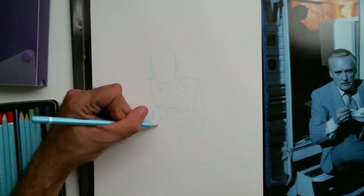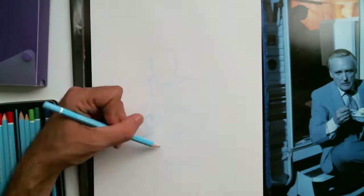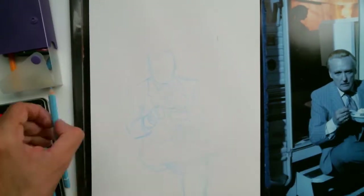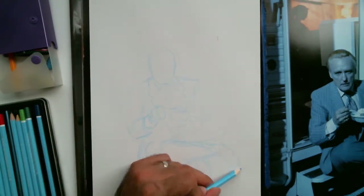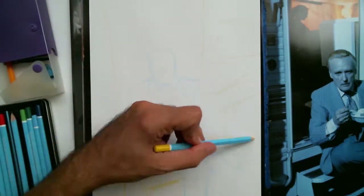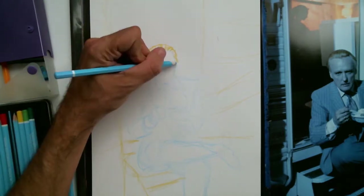I like painting people, so here I'm using some yellow to put in the background a little bit. I tend to keep the background pretty abstract, but in this case the man is sitting, so I want to give at least some reference to what he's sitting on.